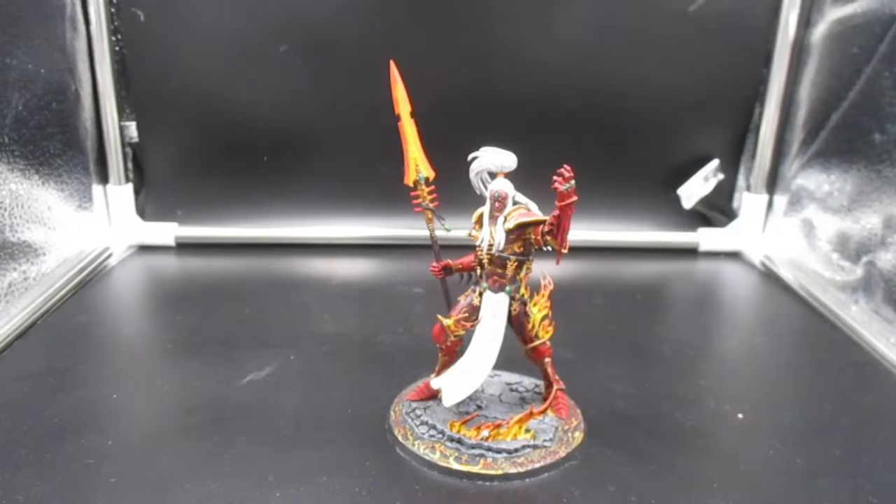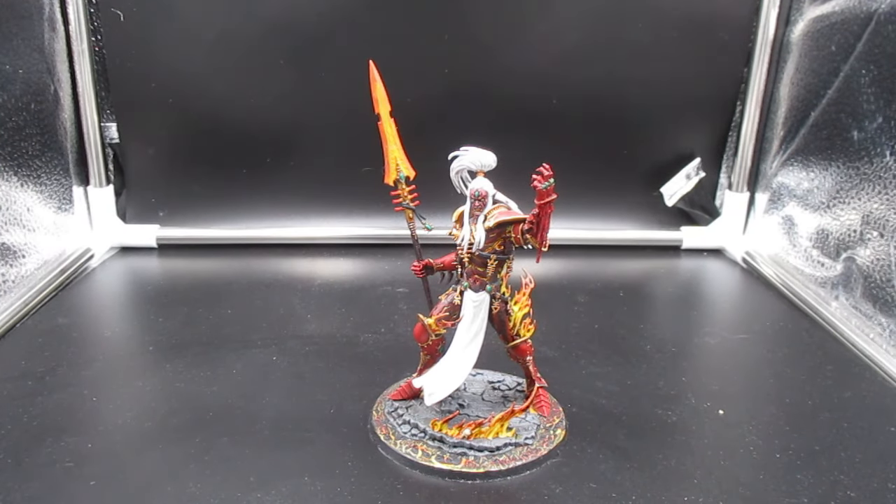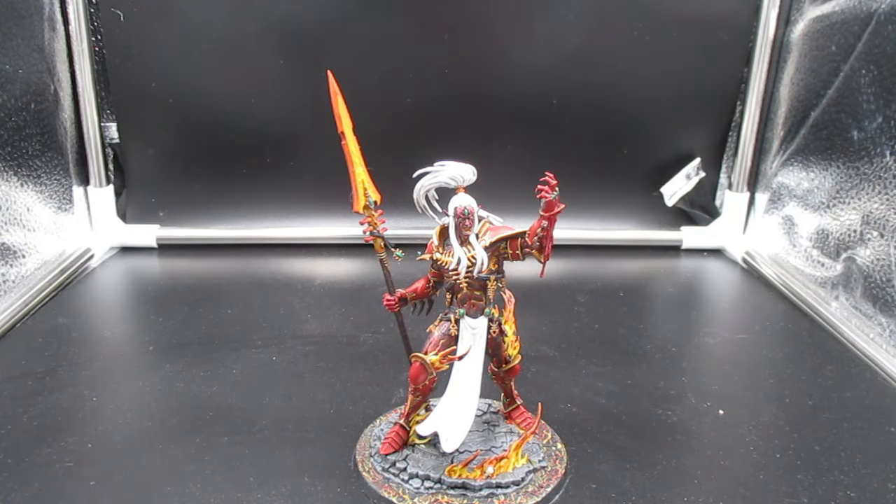Other than that, it went together pretty well. I did break his top knot — not when I was assembling, but when I was painting. I put a little too much pressure and it came off. But it was an easy fix: it was a clean break. I was able to use some super glue, drill a hole, put in a metal pin, and it's fine now. You can't even tell it was broken — you wouldn't even know unless I told you, and I just did.